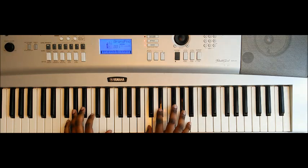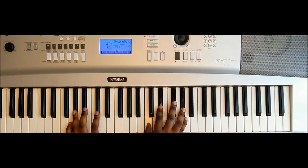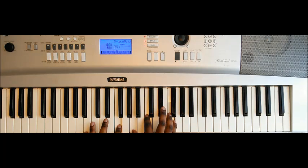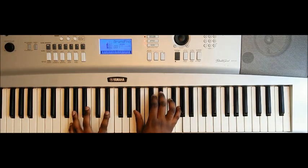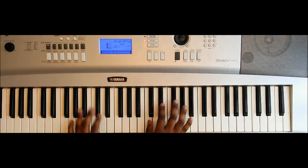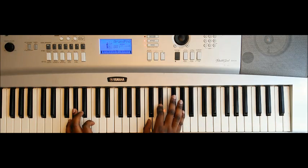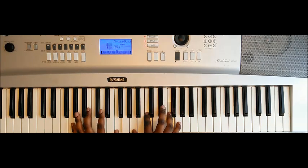The chorus is simply A♭ major, E♭ major, and then F major — with that kind of staccato feel. 'Where were you when all the chips were down' — so we have A♭ major: A♭ C E♭ and A♭. Then E♭ major: E♭ bass, B♭, E♭, and G. That's the first run.